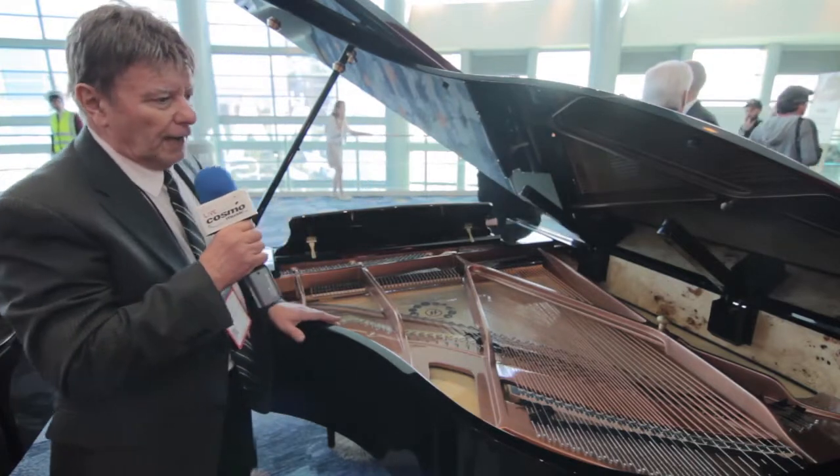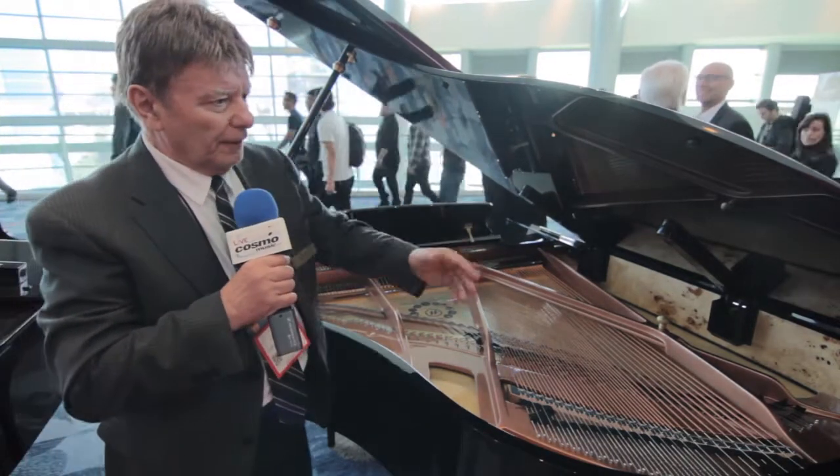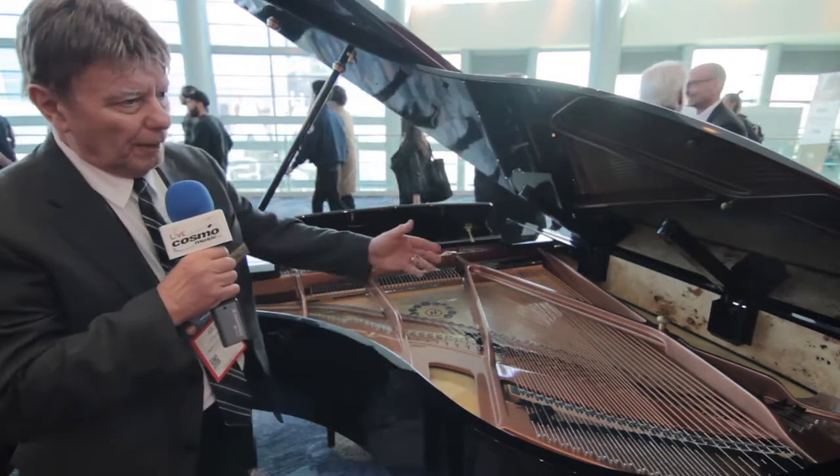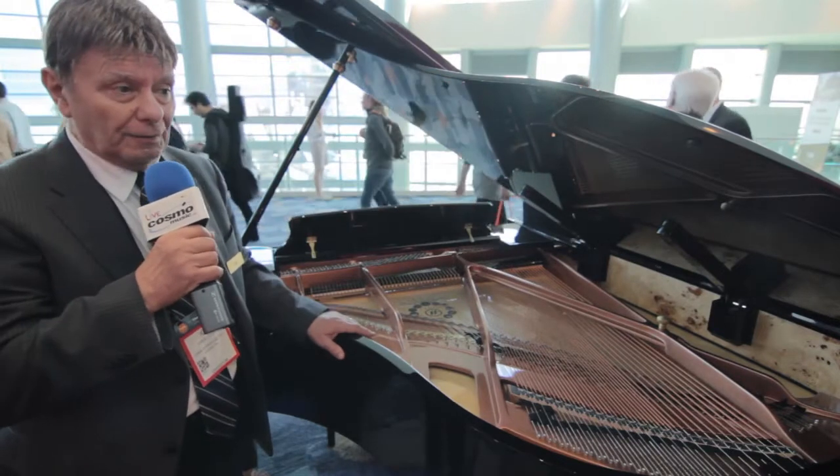We're at the back end of a Hylone HG178 piano and you can see from the visuals that it's a very beautiful piece. It has a maple inner rim and it has something that no other piano has.